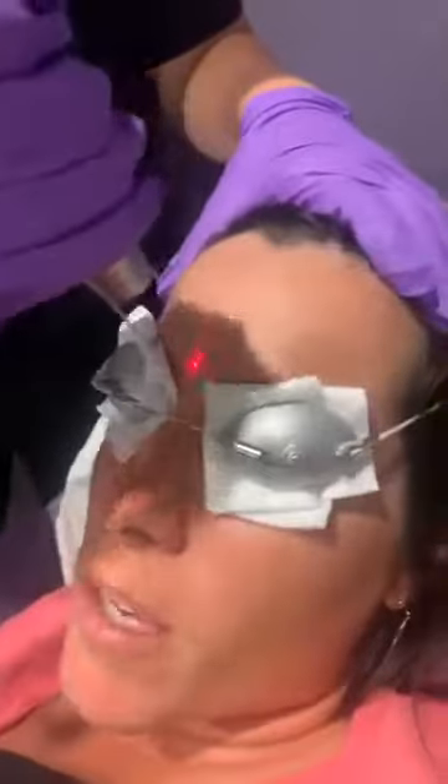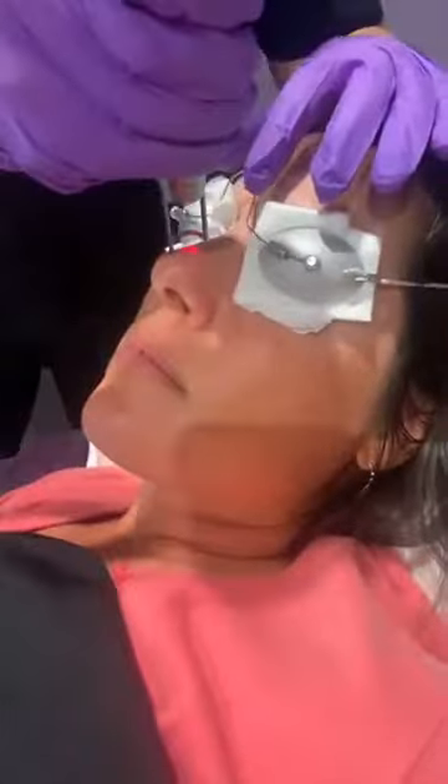Do you feel any heat at all with this? No. How many treatments would you say you've had of the laser toning in the past? I think I've already had two. So this might be your third one. But yeah guys, it's really great — what I've noticed is it kind of melts away blackheads.